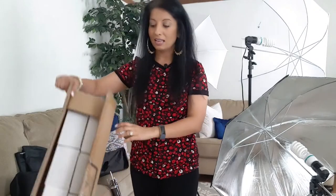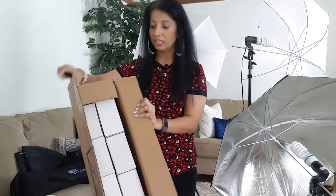I ordered it online and here's the box that it came in. It was very nicely packaged and everything was very secure.